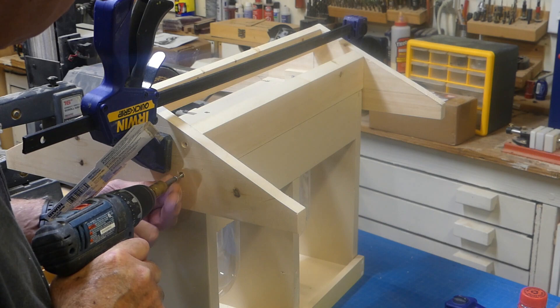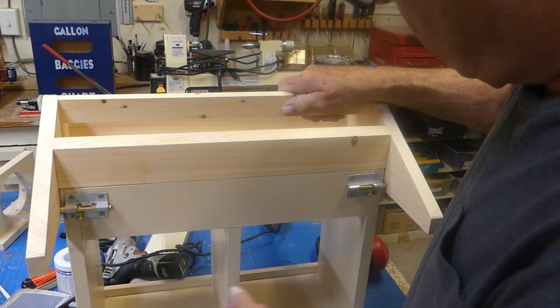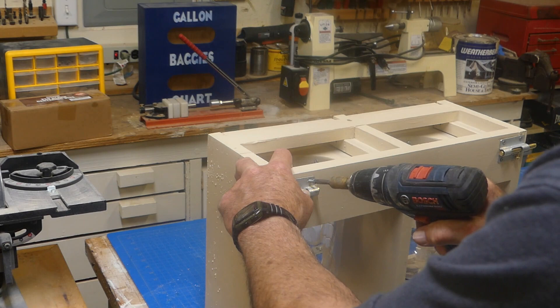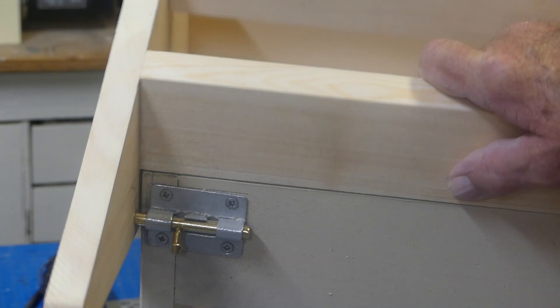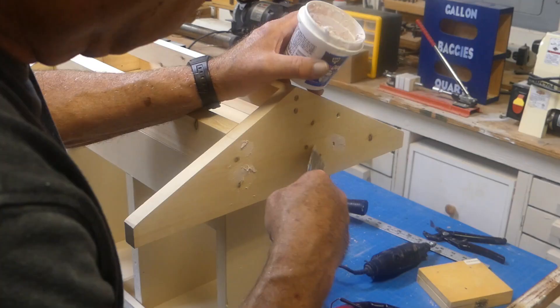I designed a pivoting system using galvanized slide latches and it worked great, but I also made a design change to the roof assembly to raise it another half inch for bottle clearance — and now those latches won't work, so I removed them. You will still see them in some video scenes but we won't be using them. Now I pause to putty and sand.